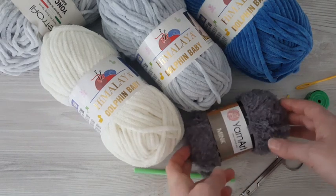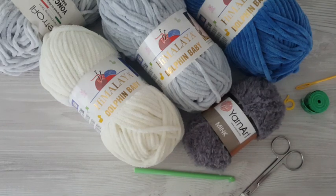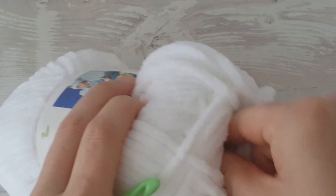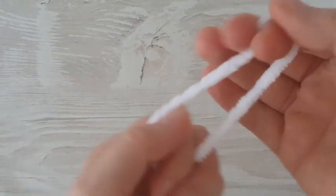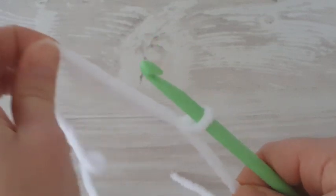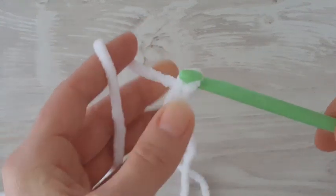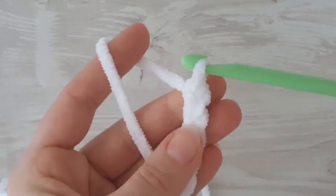If you want to follow me and make a letter, you'll need this fluffy yarn called Mink from Yarn Art brand, a pair of scissors, measure tape, stitch marker, yarn needle, 7mm crochet hook, and sewing thread. I'm going to use white color yarn and a 7mm crochet hook. The length of the baby blanket is 70 centimeters and the width is 60 centimeters. Start with a slip knot and then chain 70. If you want to make a bigger or smaller blanket, you have to make a multiple of two.